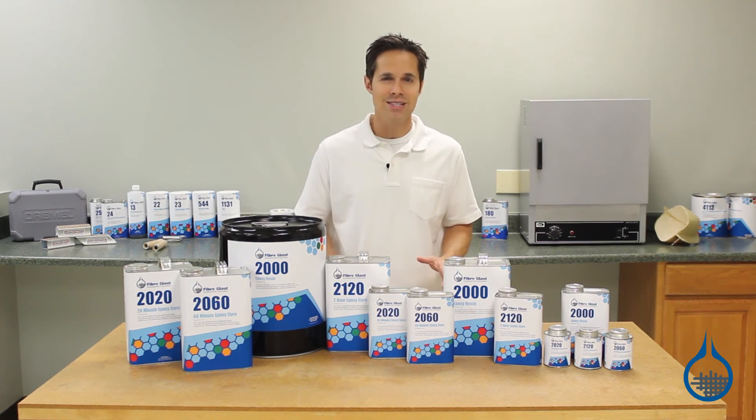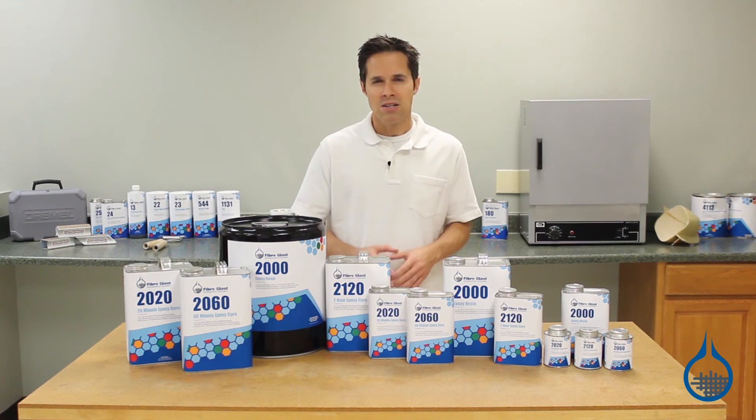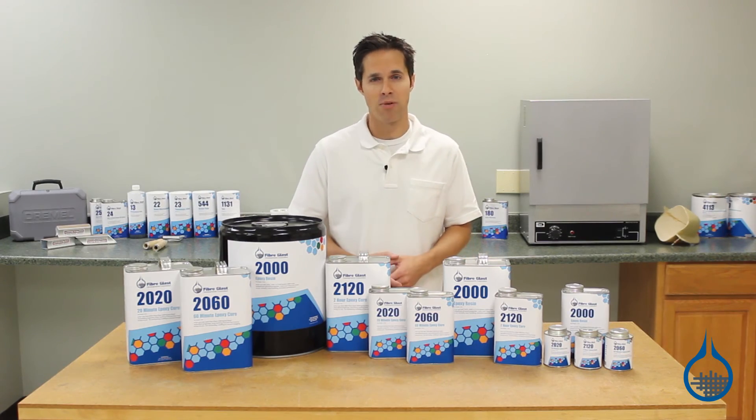System 2000 is easy to apply in mold and directly to reinforcement fabric. It is compatible with all of our reinforcements, offering excellent bonding to carbon fiber.